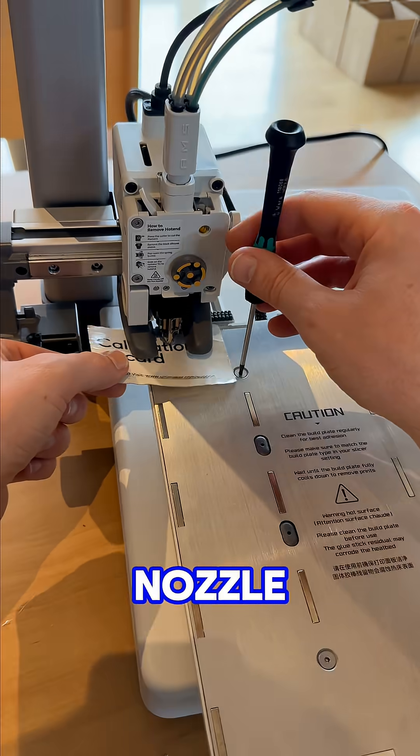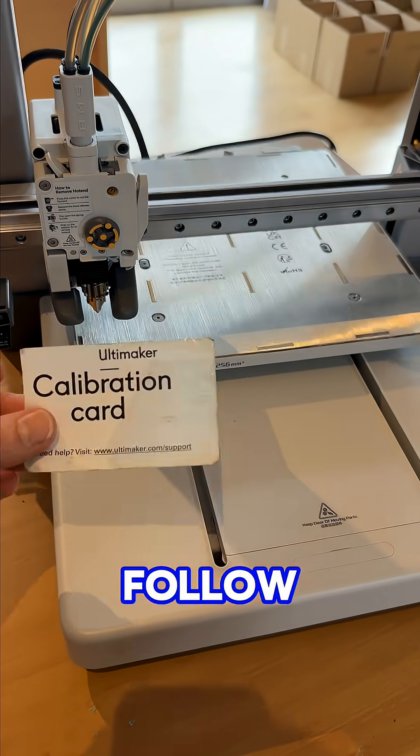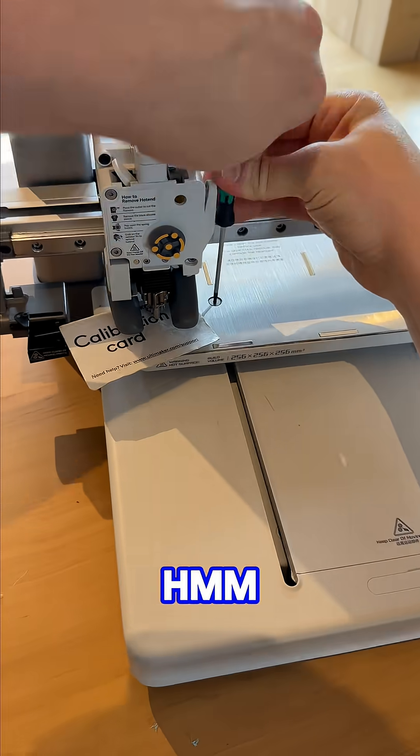Possibly your bed tramming is off. If your bed is not level relative to your nozzle, the auto leveling can fail. Download and run the bed tramming file and follow the steps to manually dial it in. That's looking much better.